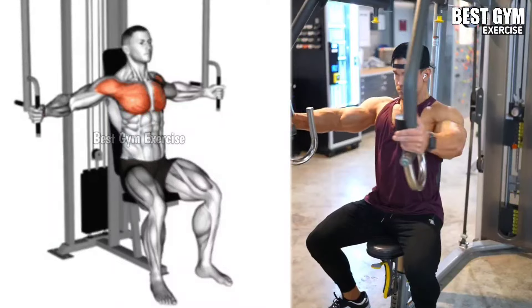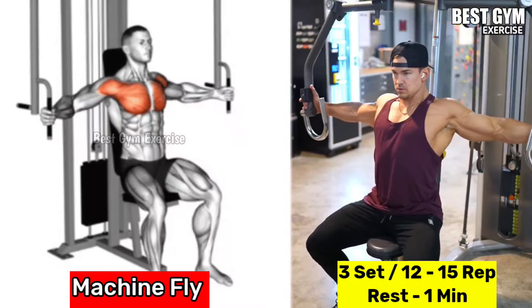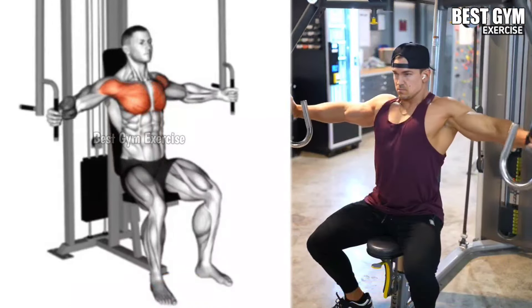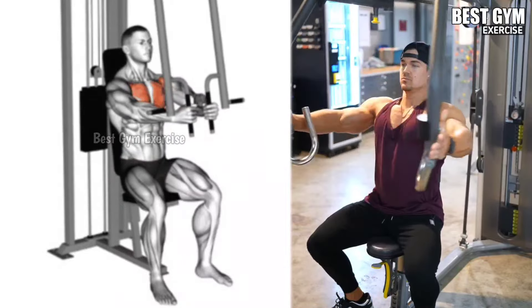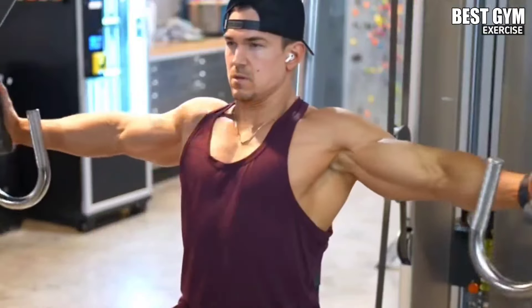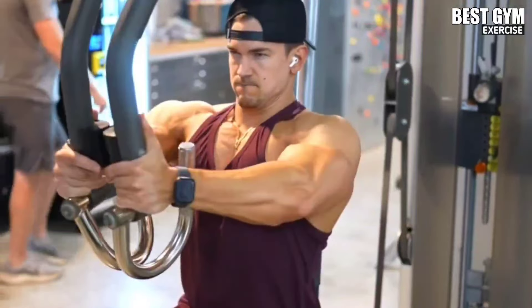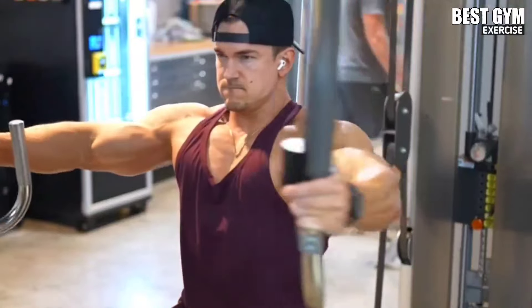Number 2: Machine Fly. Target muscle: chest. Set the handle and seat of the machine according to your height and sit on the machine with your back supported. Bring the handles together in front of you while squeezing your chest muscles, keeping the elbows bent. Take the handles to the fly position and stretch the chest muscle. Do 2 to 3 sets and 10 to 15 repetitions.